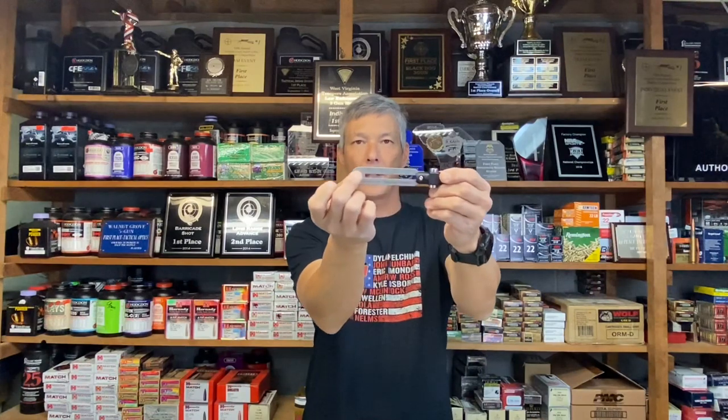It looks like this. Based on customer requests and feedback, he's come out with this device which is basically two highly accurate and very precise torque drivers. On one side you have adjustability from 10 to 27 inch pounds, and on the other side it goes from 28 all the way to 70 inch pounds.